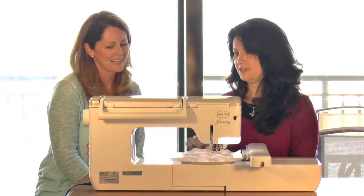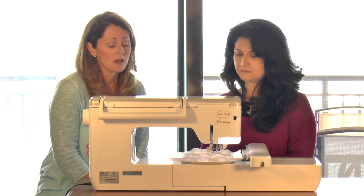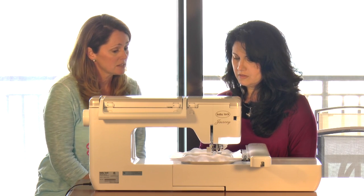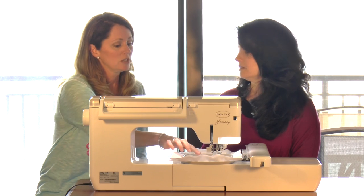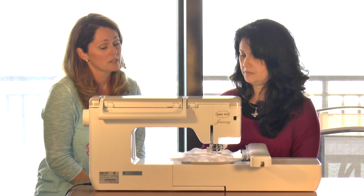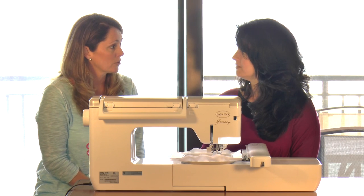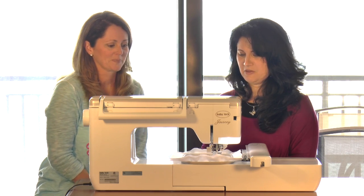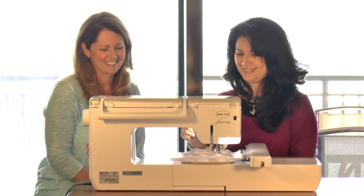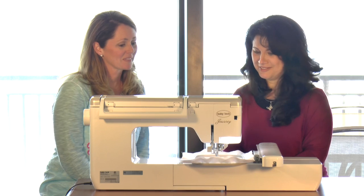It looks really pretty. We actually have two steps to stitch. This next step is the satin stitching. It's going to connect those Richelieu bars to the edge of the design, and it's going to stitch right over the zigzag stitch that stitched right before.